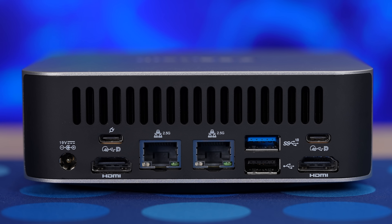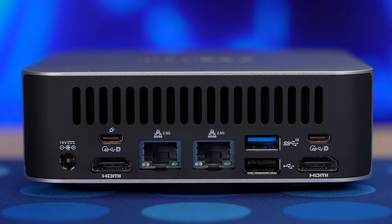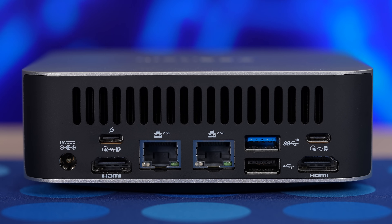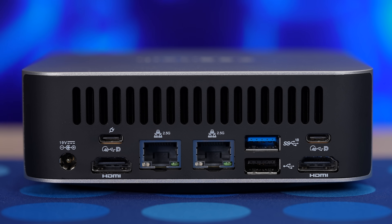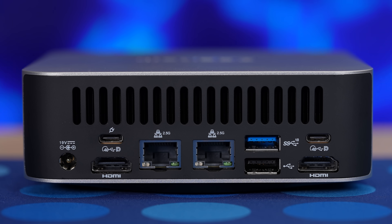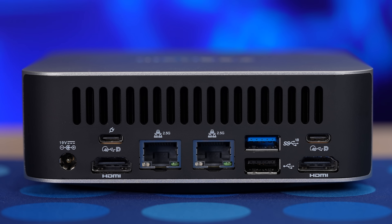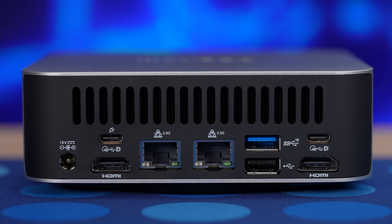I/O-wise, on the rear you're looking at power in, two HDMI 2.1 ports capable of 4K at 120Hz, with a total of four display outputs possible when you add in the two additional USB 4.0 Type-C ports. Those connectors support DisplayPort 1.4, power delivery, and data transfer up to 40 gigabits per second, adding in the possibility of an eGPU if you wanted to expand your horsepower. You also get two Ethernet ports capable of 2.5 gigabits per second, and two more USB-A ports on the back — one USB 2.0 and one USB 3.2.